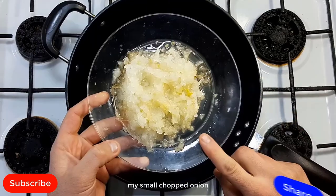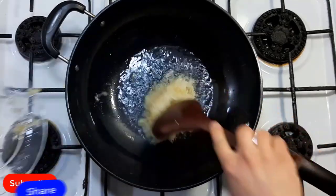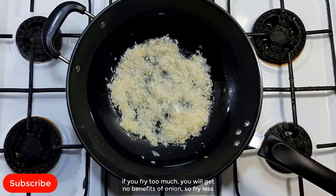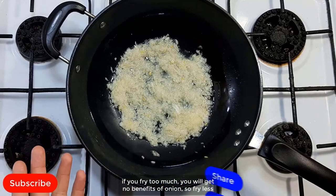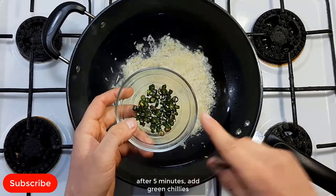Ok friends, add some oil and my small chopped onion. Don't fry the onion too much — if you fry the onion too much, you will get no benefits of onion. So fry less. After 5 minutes, add green chilies.